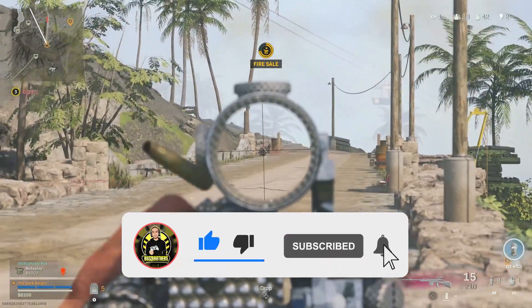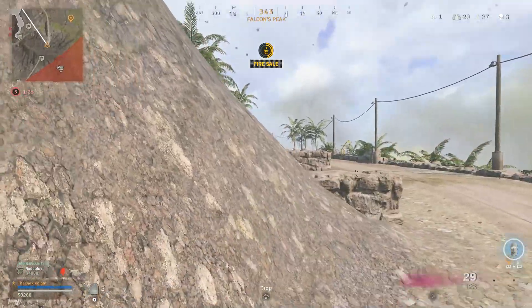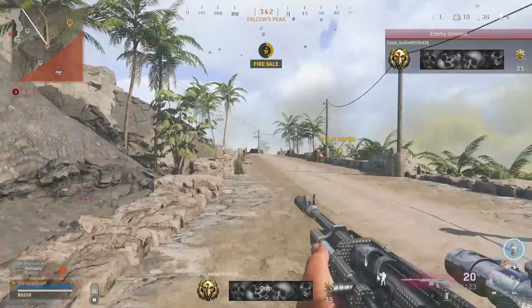That's all for today's video. Let me know down in the comment section how this class setup works for you. Don't forget to smash a like and subscribe for more content and class setups coming your way. Take care, stay safe, and until next time, peace.